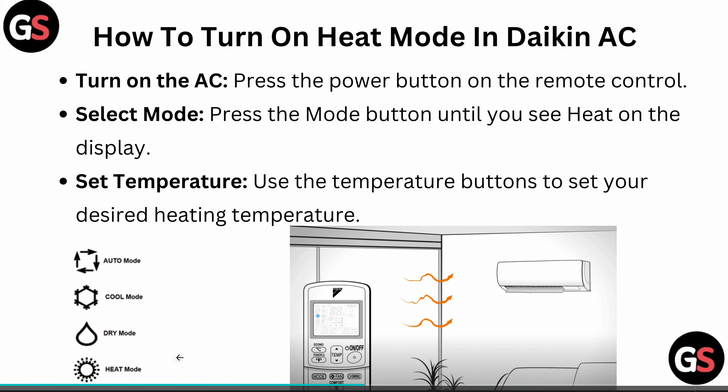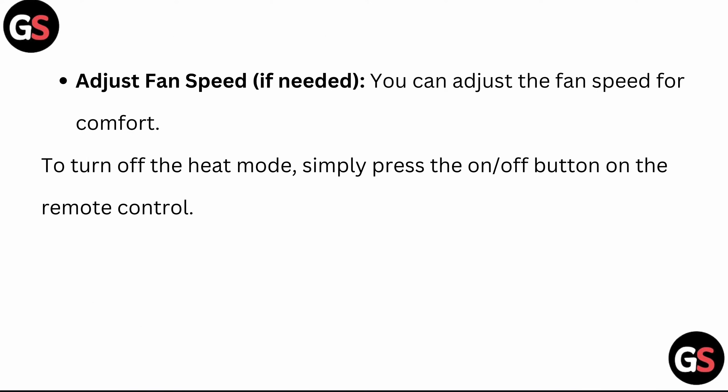When you see the heat sign on your remote control, it means that heat mode is turned on. You can also adjust fan speed if needed for comfort. To turn off the heat mode, simply press the on or off button on the remote control. I hope this helps — thank you and have a nice day.